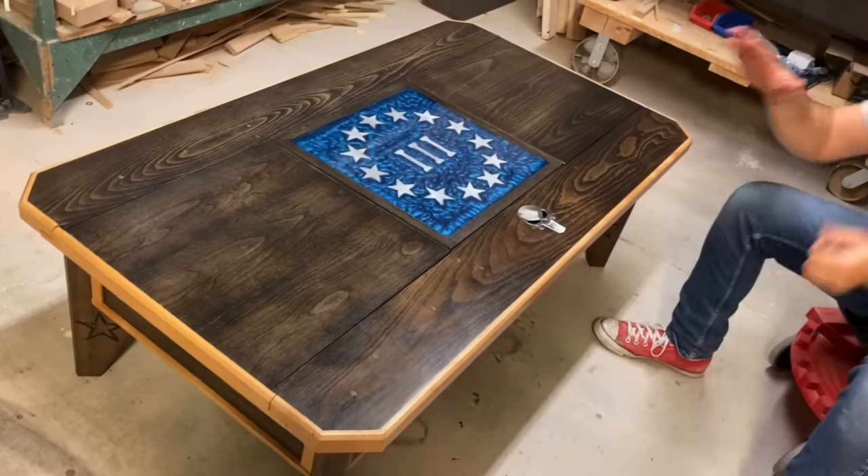Hey guys, this is the America table — the long-awaited America table. All right, check this out.